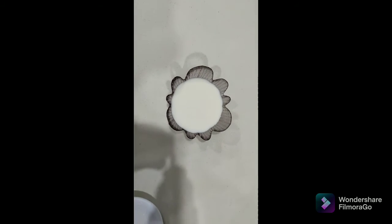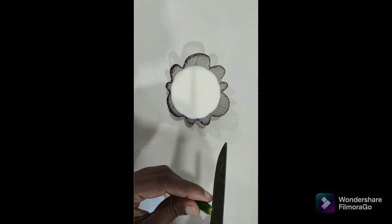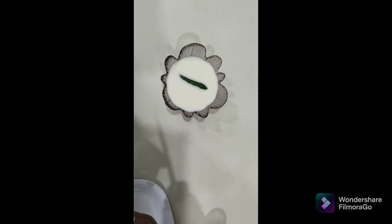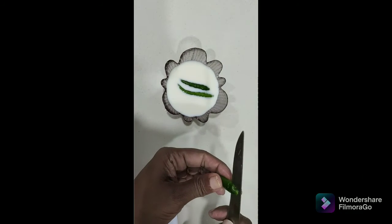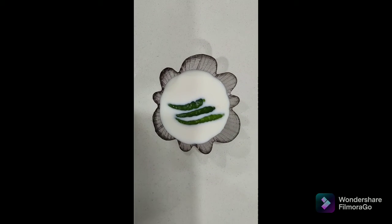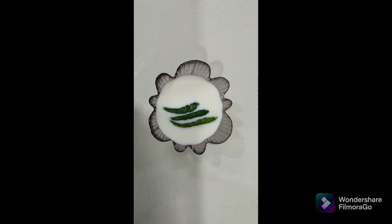We will slit some chilies and add to the milk. I will slit the chilies in the bowl.